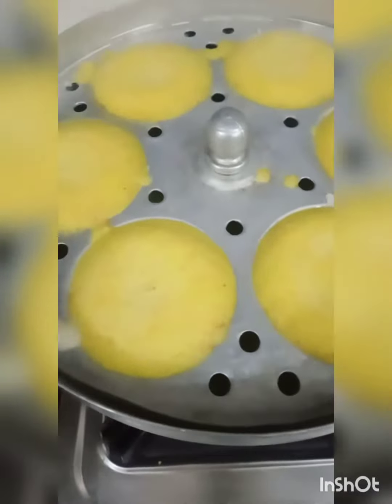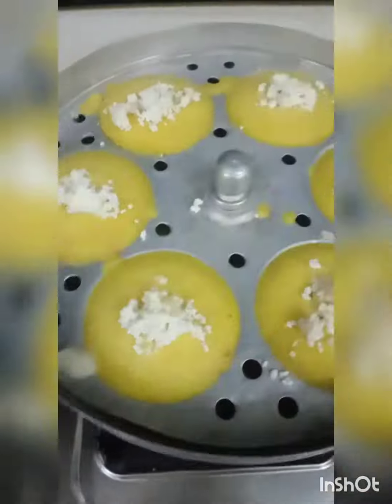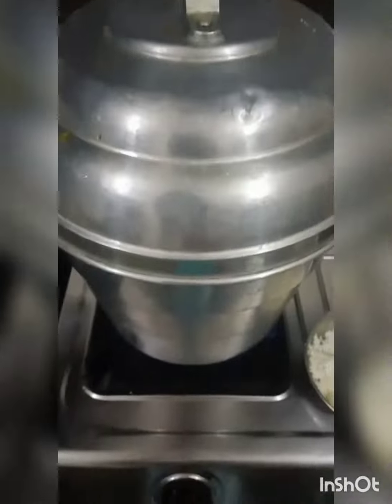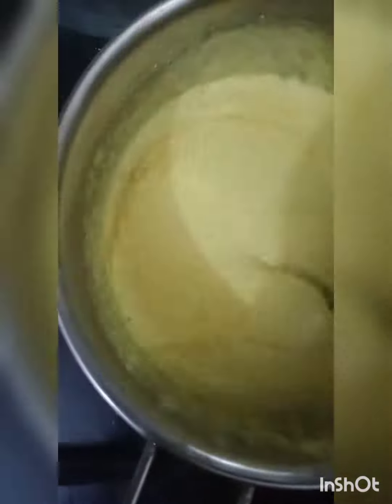This is how your consistency should be. You can add half cup curd to the same batter and one packet of eno, and pour idlis in a steamer to make idlis out of the same batter. If you intend to make dosa from the same batter, avoid the curd and eno, just add two tablespoons more oil.